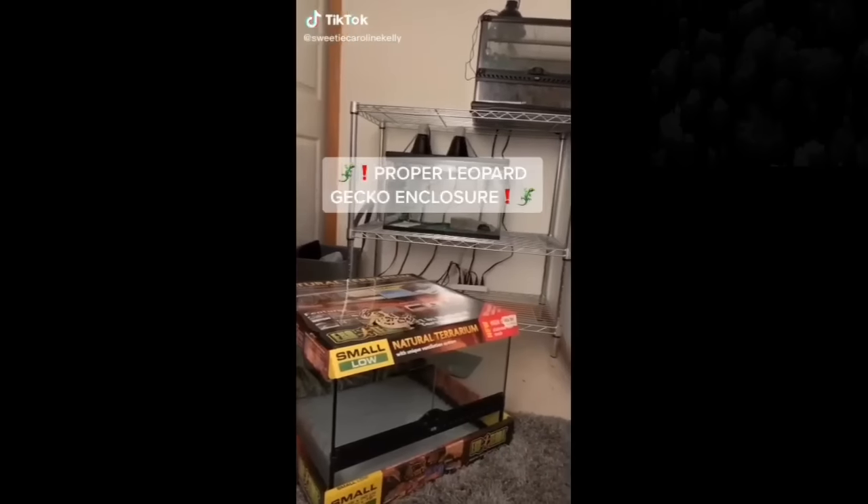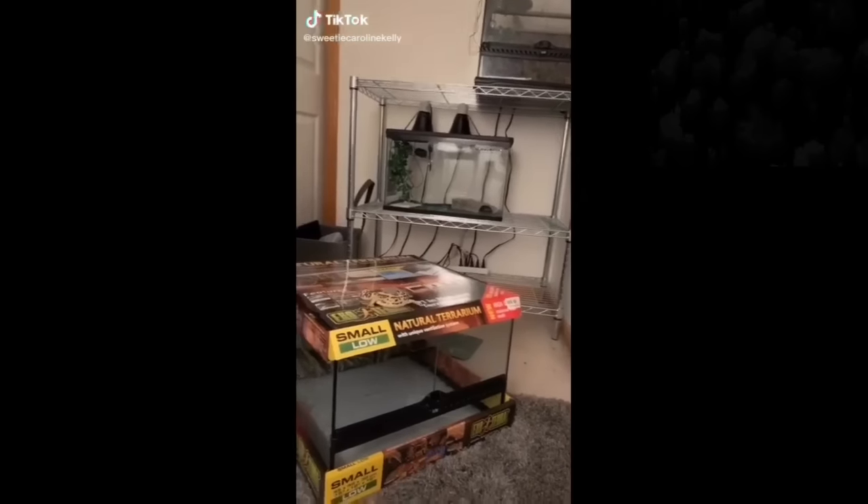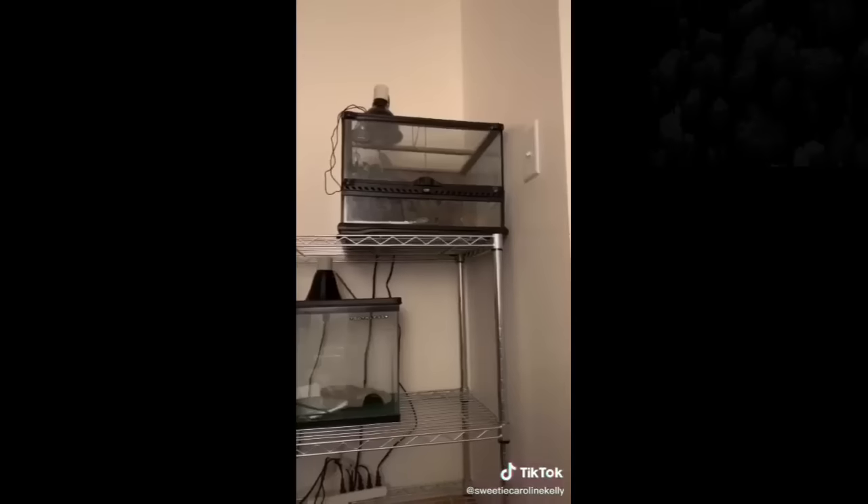How to set up a proper leopard gecko enclosure with my assistant Toothless — come back here. Looks like we have another guest joining. Hi, Hiccup.